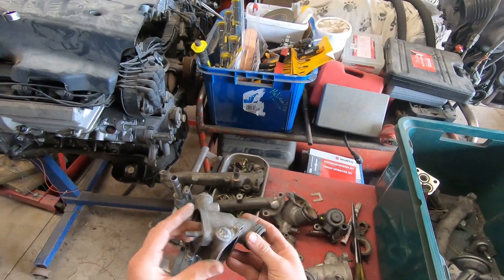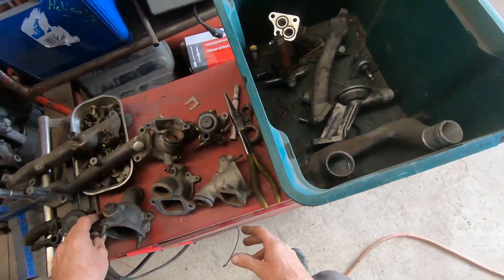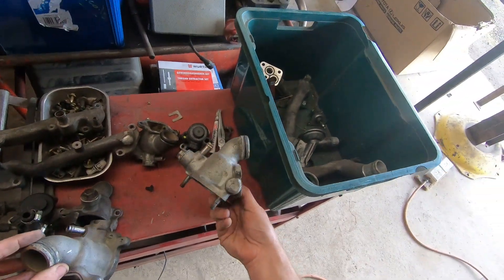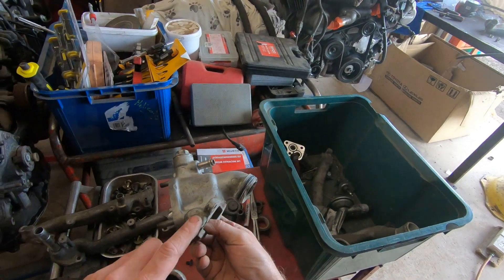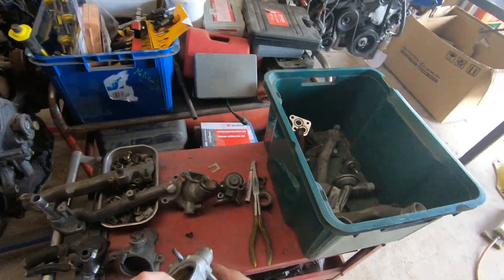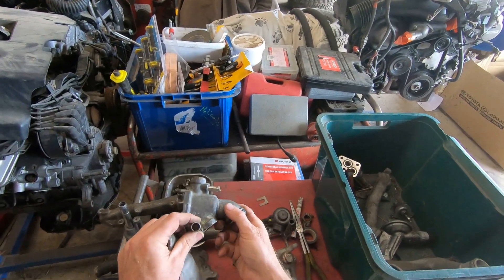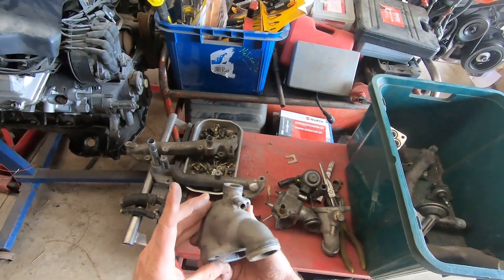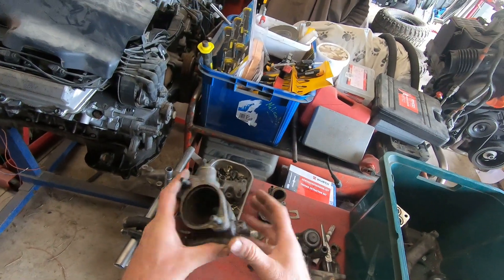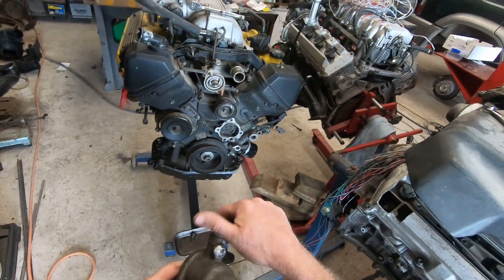Here's another housing where we've welded up that outlet on the side where the water hose went. There's one that had neither of those fittings - no welding needed - and that one was the big one with the oil cooler. What I do is weld up the side fitting, and if there's one on the other side I'll weld that up as well. You'll also see I've welded up the one going up to the bleeder.